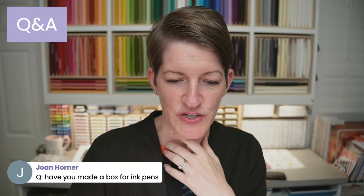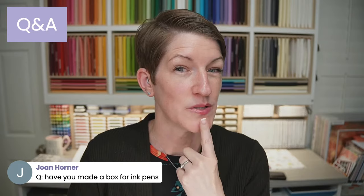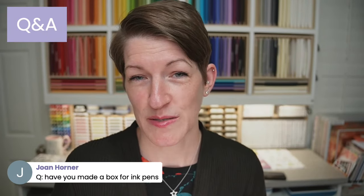Have I made a box for ink pens? I don't think so — I've made a box for Stampin' Blends, but not for ink pens. Joan, feel free to send me an email at support@thepaperpixie.com. Pens come in many shapes and sizes, so just let me know if you have something particular in mind and I'll keep it in mind for a future project.